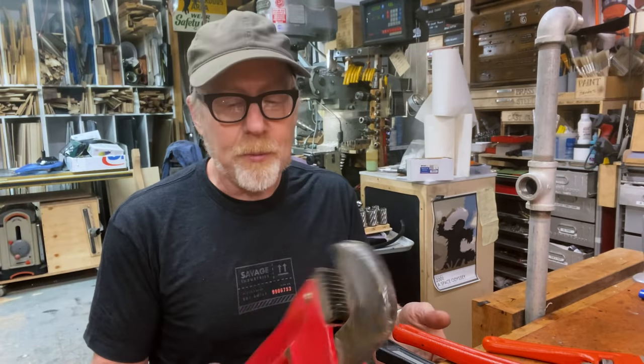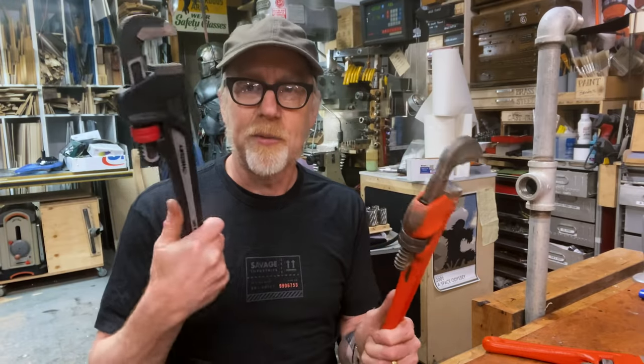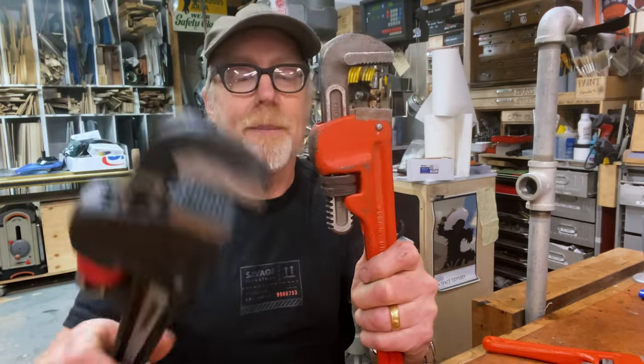I have a couple from Husky, which I really like. This is a kind of a basic model. This is one of their more advanced models. They all operate in similar ways, but let's talk about how they operate.